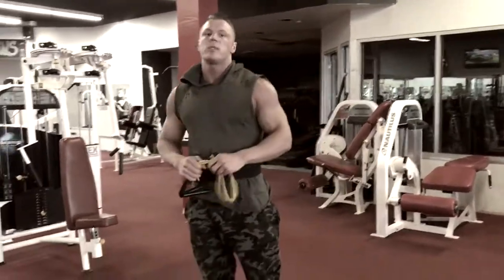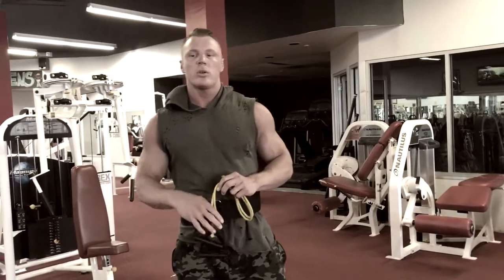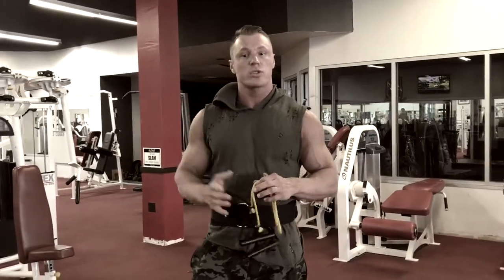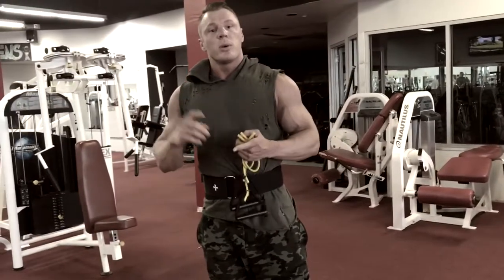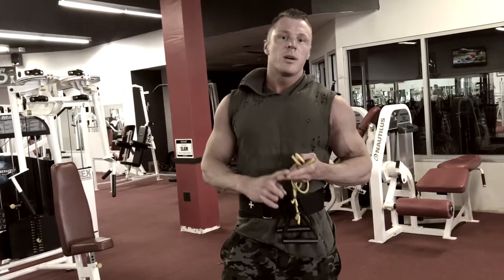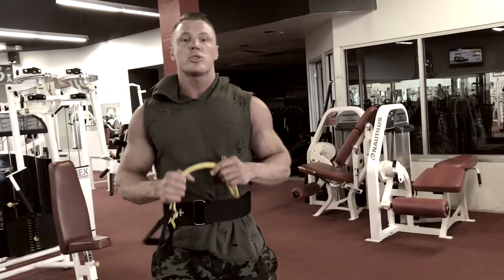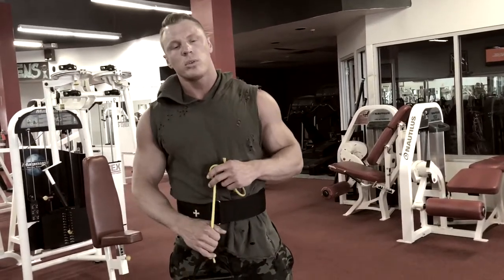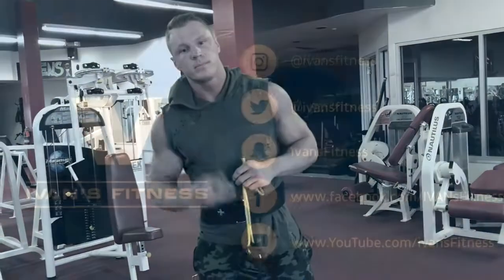Do about 20 of these for 3 to 4 sets before your shoulder workout or after your chest workout. Try to stay consistent with it — just like training everything else. Bad posture will prevent you from having a good squat, will prevent you from bench pressing bigger weights, and will prevent you from growing your shoulders and your back. Hopefully these tips help — subscribe to my YouTube channel and hit like. Peace out.